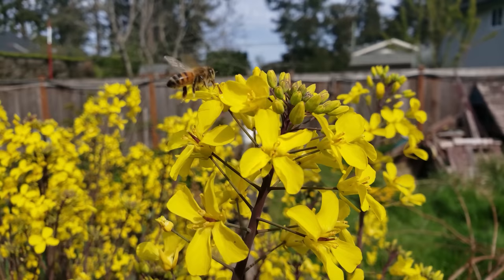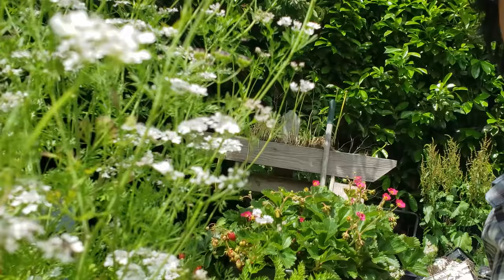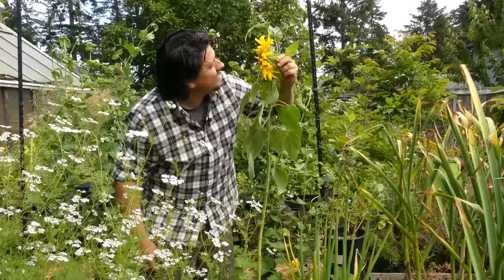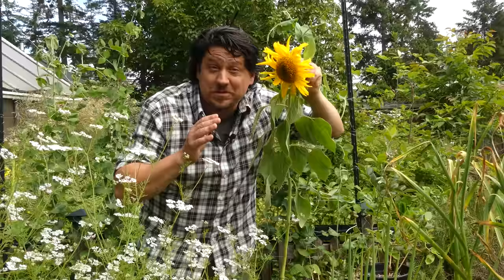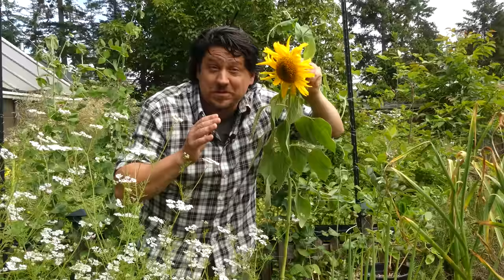A healthy garden is buzzing with them — busily going about their work, undaunted by the fact that the whole system rests on their shoulders. Hi, I'm Jeff from the Ripe Tomato Farms. Welcome back to another episode of the Garden Quickie. Today, we're talking about pollinators — more specifically, the importance of them. I've got three reasons that we need pollinators in our garden. Time's short as always, so let's get into it.